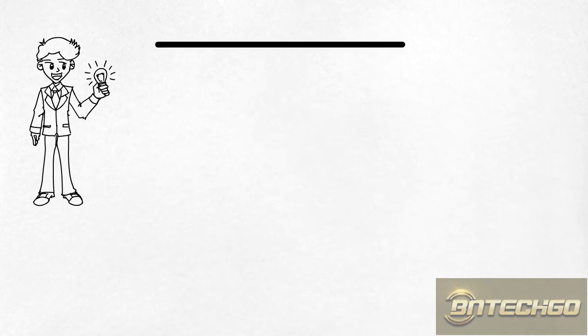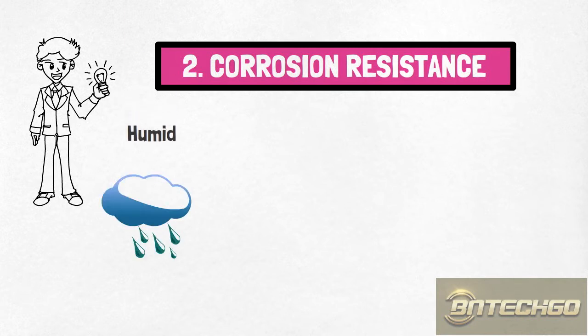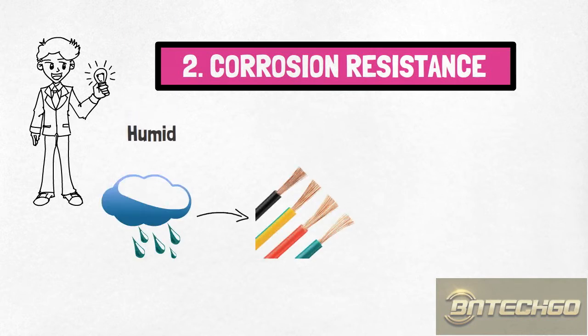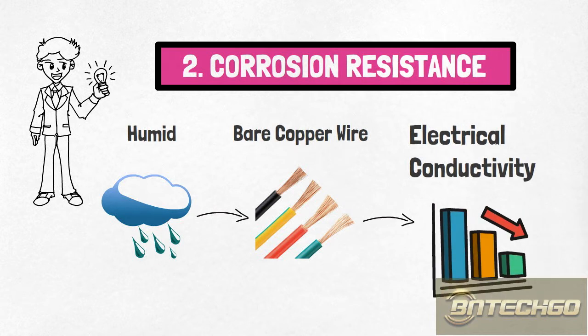2. Corrosion resistance. Bare copper wire is vulnerable to corrosion in humid or high air moisture content environments, resulting in reduced electrical conductivity. Tin is resistant to corrosion from water. Electro-plating bare copper with tin is equivalent to adding a protective layer, which makes up for this shortcoming of bare copper wire.